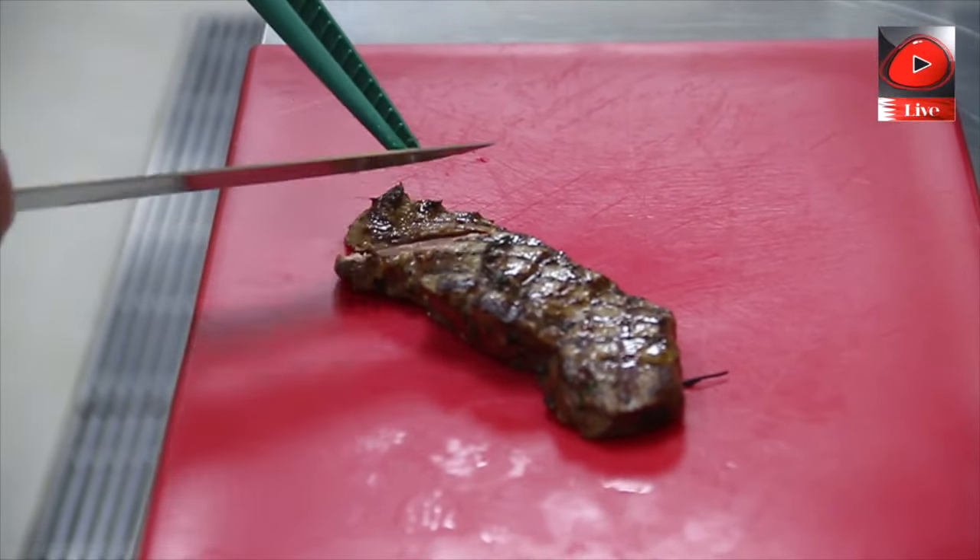This is one nice portion of tender meat. Then we put the rocket on top, then the parmesan cheese, and the cherry tomatoes confit. We add the balsamic vinegar and of course extra virgin olive oil. The dish is ready — buon appetito!